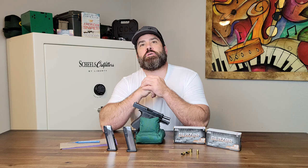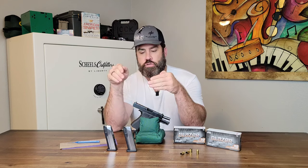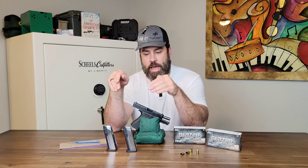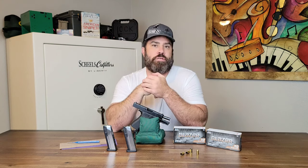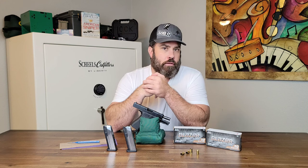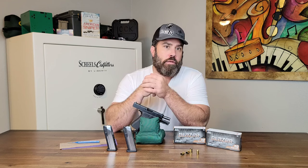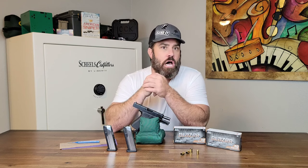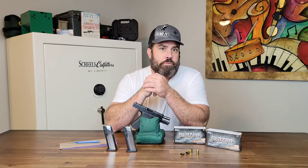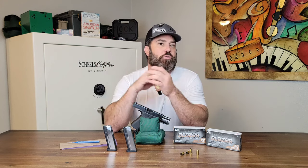The first thing that I should have said is that if you're having issues with your brand new magazine from Palmetto State Armory and it's just not functioning correctly, you should contact Palmetto State Armory and say, hey, my magazine is not working correctly. Can you please replace it? That's the first thing you should do.